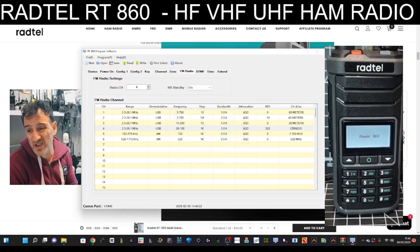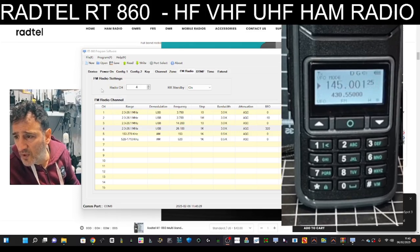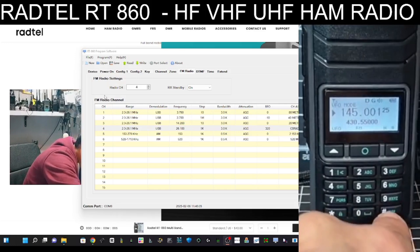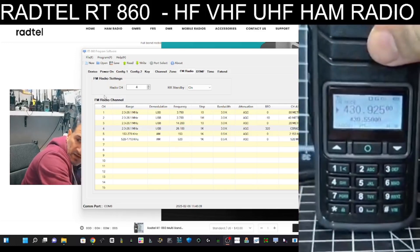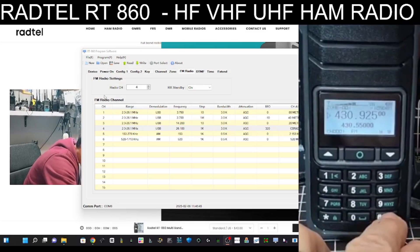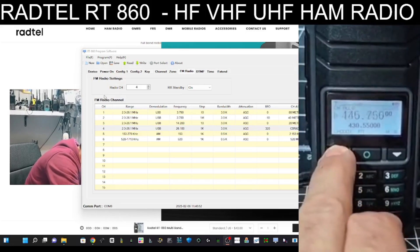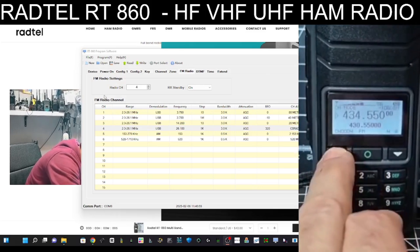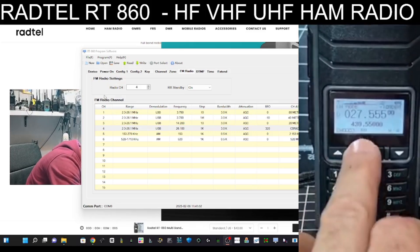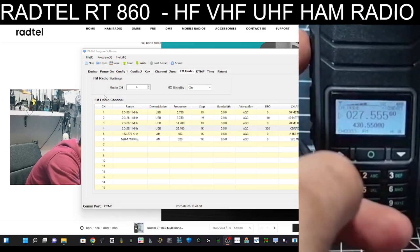Just a quick demo here - let's go to channel mode on the radio, unplug the programming cable. Go to channel mode, then go up to channel 7 - there's that CB one. It did go in, it's there in FM. I'm not actually going to transmit - I'll just see if it lets me push the button.